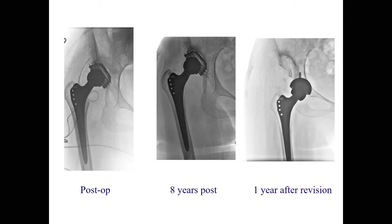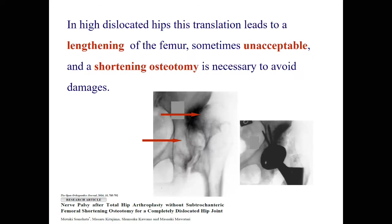And now it's much more demanding and difficult to manage this. We have a very small cup with an offset liner — the smallest that you have with the 28 — just avoiding to revise the stem and lengthening the leg, of course. So in high dislocated hips, this translation to the paleoacetabulum leads to a lengthening of the femur, sometimes unacceptable, and shortening osteotomies are necessary to avoid damage.